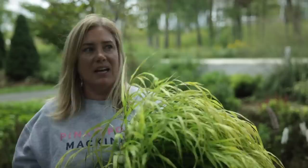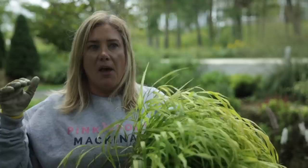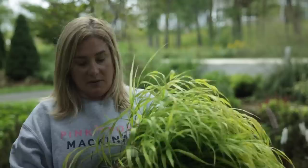But it also doesn't want to sit in clay. Once again, it's one of those plants where we say it wants good drainage and moist soil, which sounds like a Cinderella type of soil.